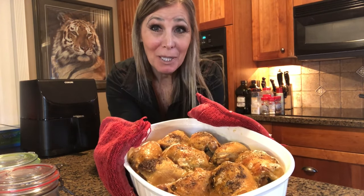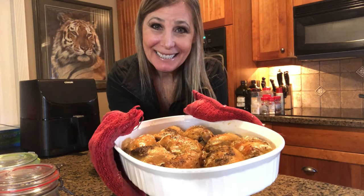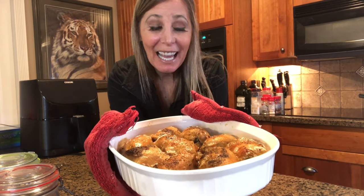There you go guys — your finished product! I hope you enjoy it. Get a crockpot, or enter my giveaway and I'll give you one if you win.